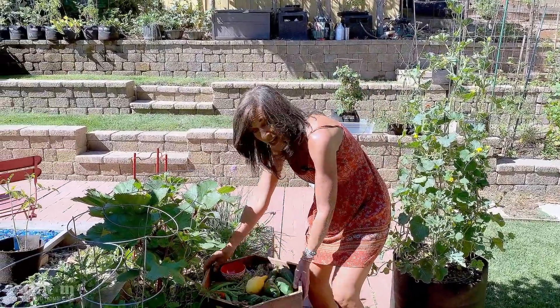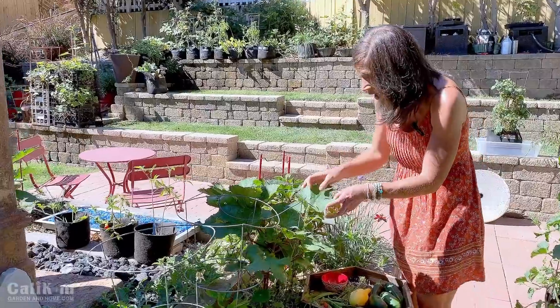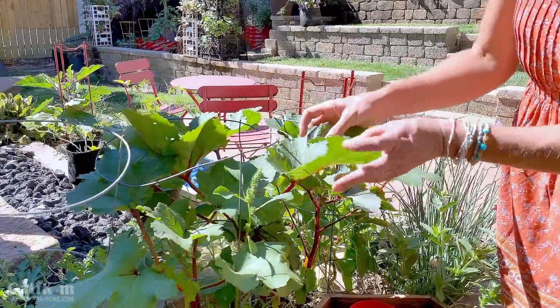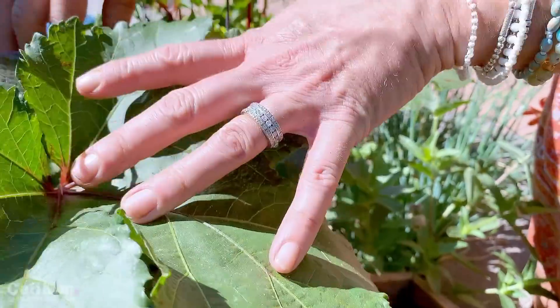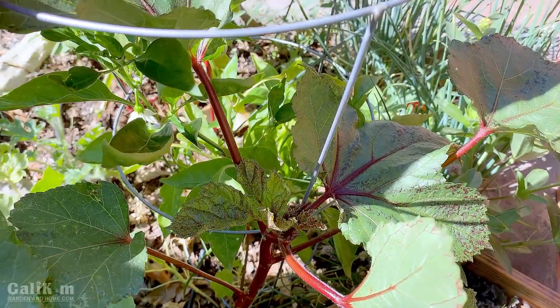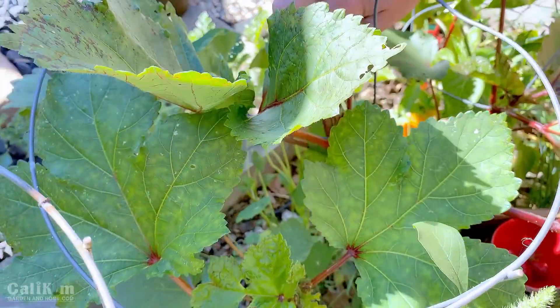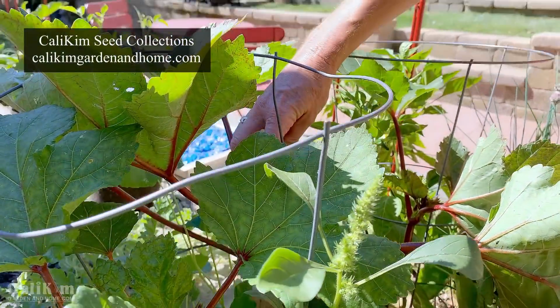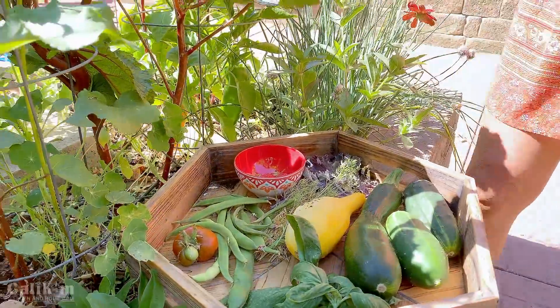I'm growing red burgundy okra, which I've shared with you. Okra is not my favorite vegetable but the plant is absolutely gorgeous. Let me show you how things are growing here — the leaves are beautiful, the stems are absolutely stunning. No flowers quite yet, which means no okra yet, but the flowers look like a tropical flower. If you aren't growing okra and you live in a hot climate, they absolutely love the heat — highly recommend it. These are in my spring garden seed collection and I think the flowers are just getting ready to pop, so that'll be really fun.